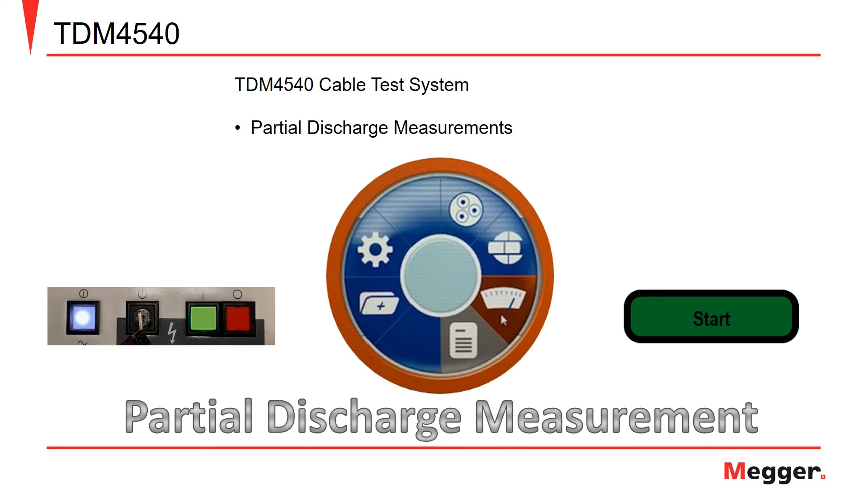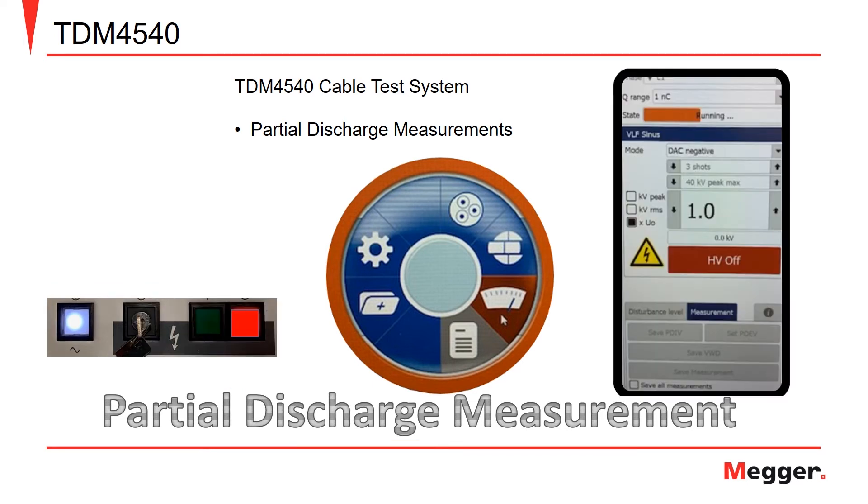Once the disturbance level has been set, the next step is to perform a partial discharge measurement. To initiate a partial discharge measurement, click the start button. Once done, the high voltage output button will illuminate green. Click the green button to start the high voltage measurement. After the test has been initiated, the red off light for the high voltage will illuminate. The TDM will perform a load detection and then will charge the high voltage supply. The status of the test is indicated in the top right with a field called state. This bar will fill red as the test is running.